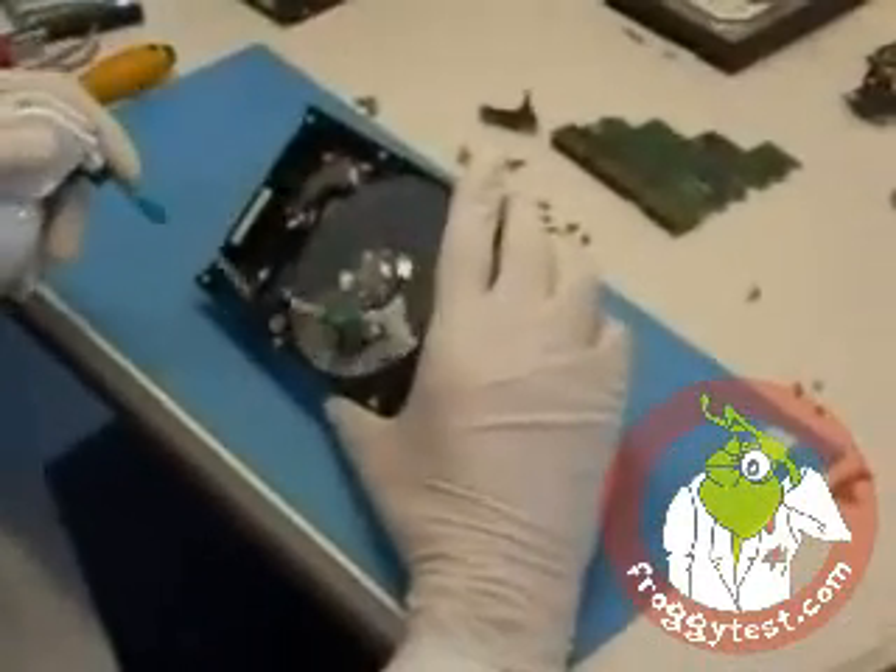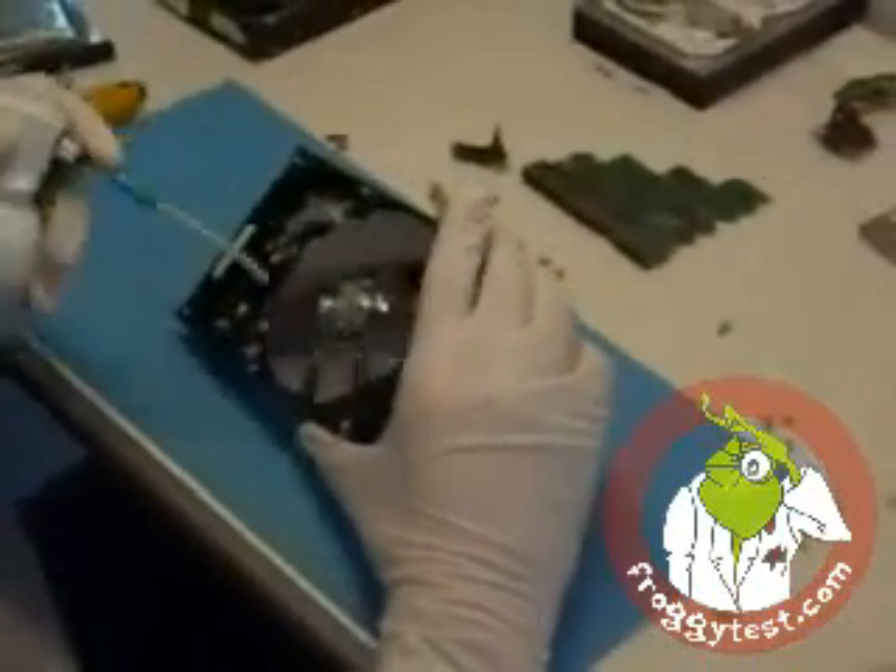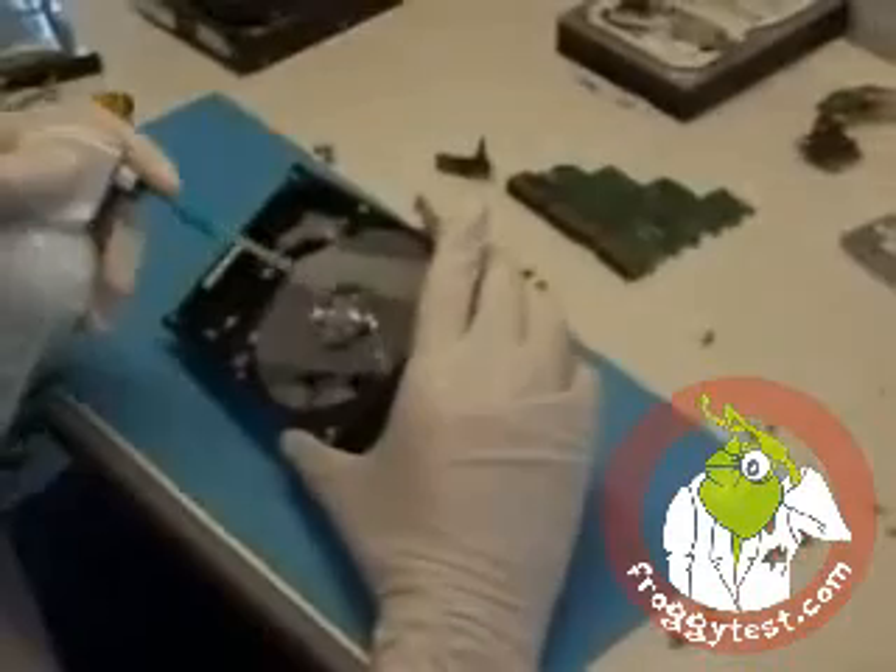It will be pretty difficult to make copies of the floaters, because that's what we found out too — even if the media is damaged a little, it's pretty difficult to get it on a picture with just the mirroring.